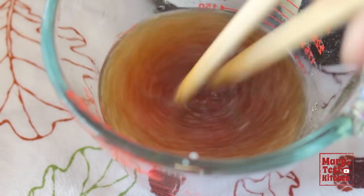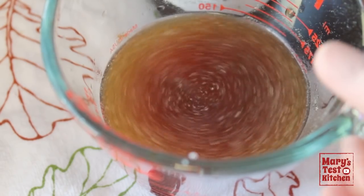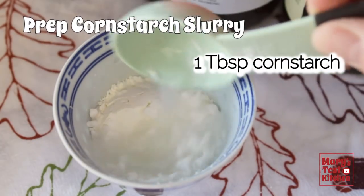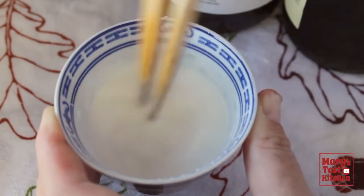By the way, you can always make this sauce ahead of time or make multiple batches and leave it in the fridge for up to three days, so you can cut down on prep time when you know you have a few busy days ahead. In a separate container, mix up a cornstarch slurry — this will thicken the sauce at the very end.